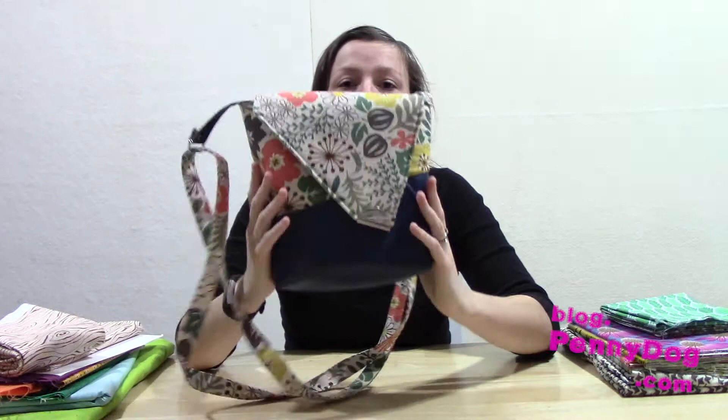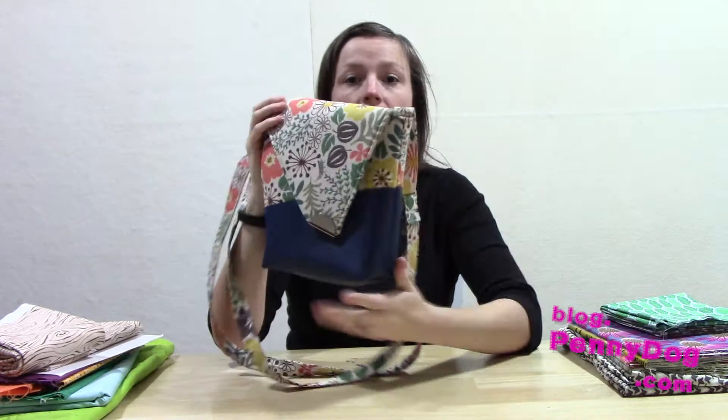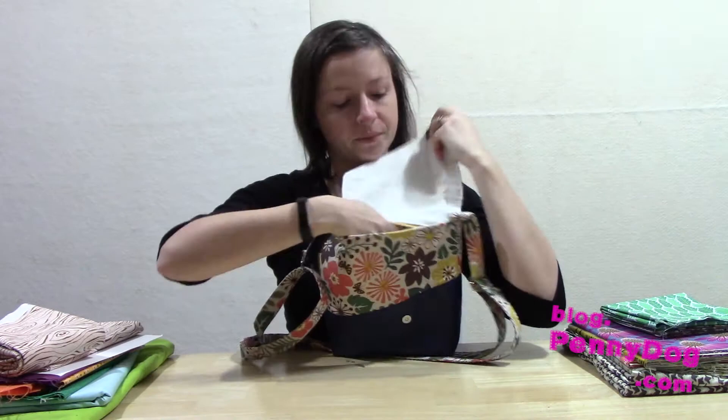This is the Squiffy Bag. It's foam interfaced, so it looks like a normal shoulder bag but it holds a nice shape, because normally they're quite slouchy. It has a magnetic snap at the front, and it's quite simple inside — zipper pocket and a slip pocket in there.